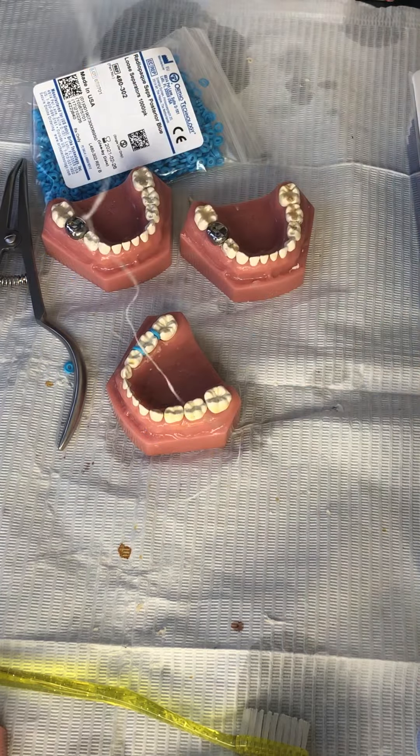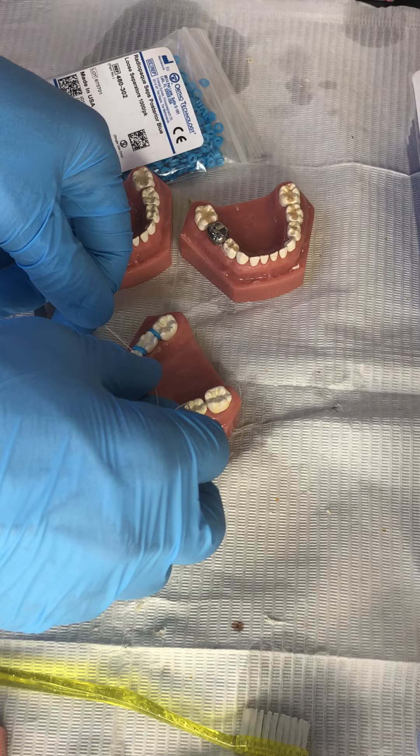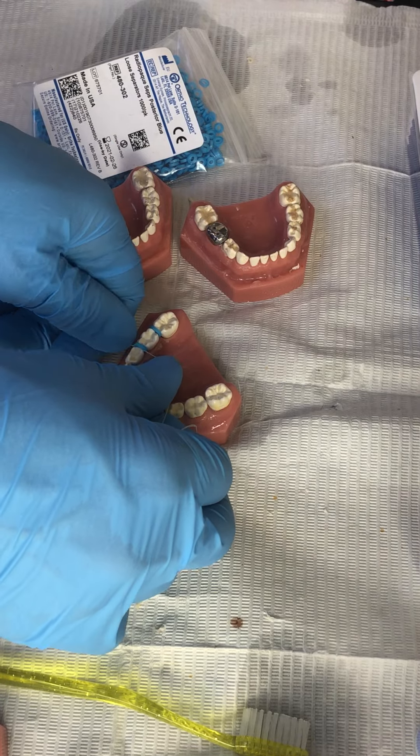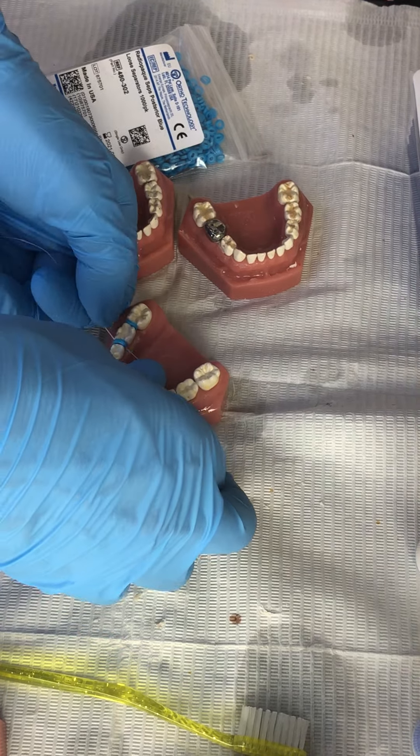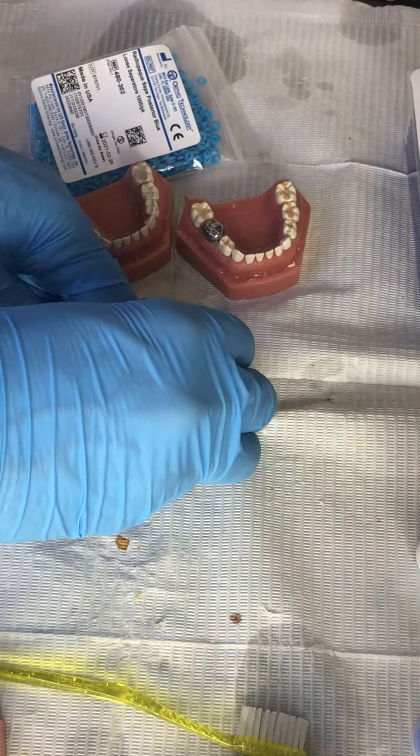The next day, kiddos, that region is still going to be a little bit sore and tender, so I don't like to put the Hall crown in the very next day. Three to seven days later, I like to just floss these guys out or take an explorer and remove them that way.